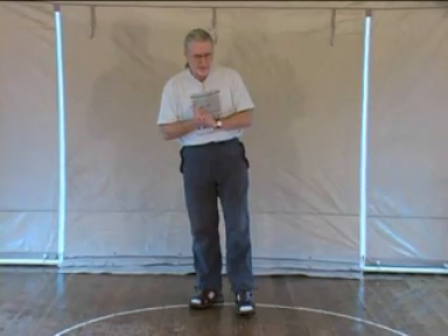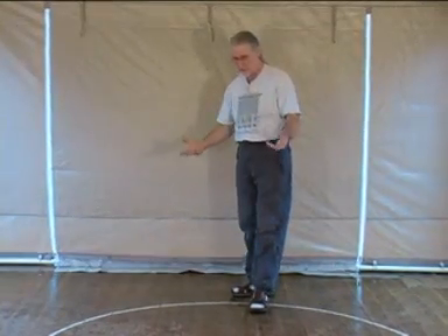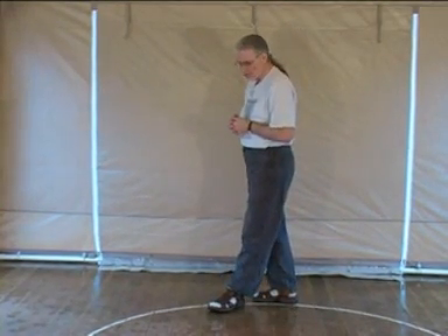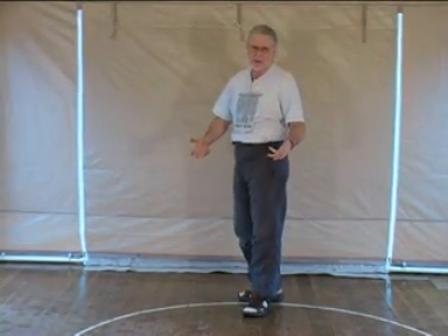We start the snake form walking as usual — one walk around the circumference. As usual, I'm not going to teach you about Bagua walking because it would take me five days; it really is that complicated. But once you get it, it never leaves you. So you must, of course, know about the way to walk in Bagua.